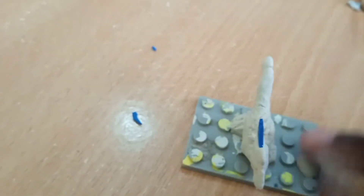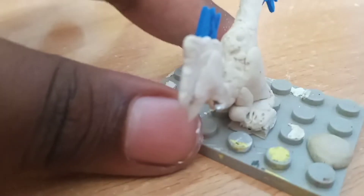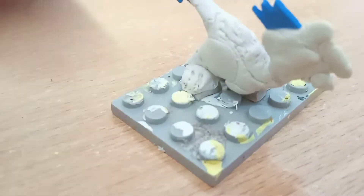Here is our Oviraptor after the feather foam is stuck. I made the other hand — this is one hand, and the other hand is on this side, actually underneath the body.